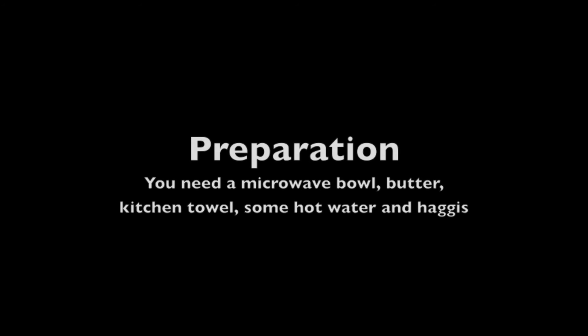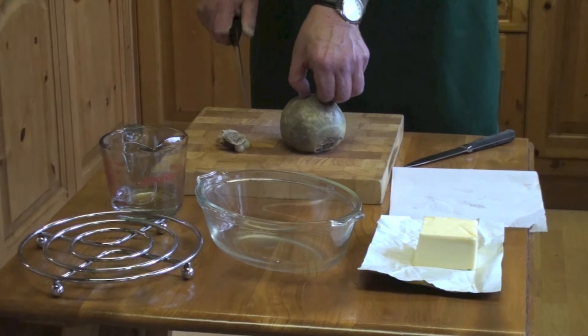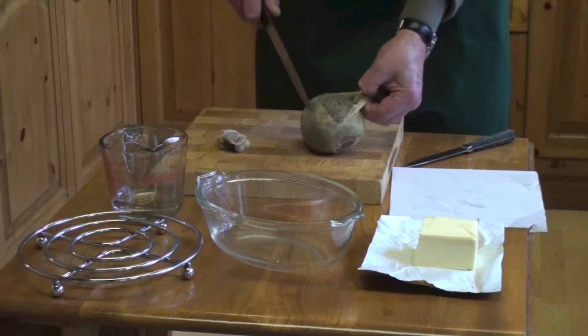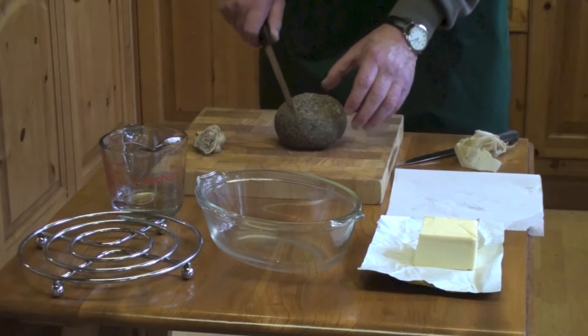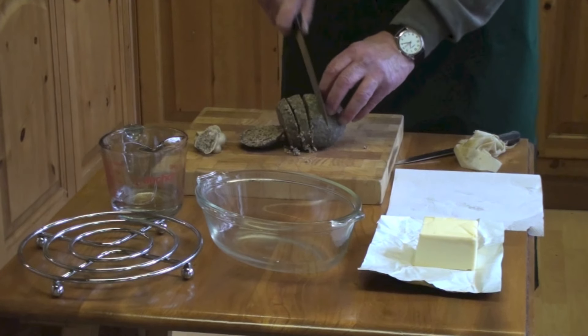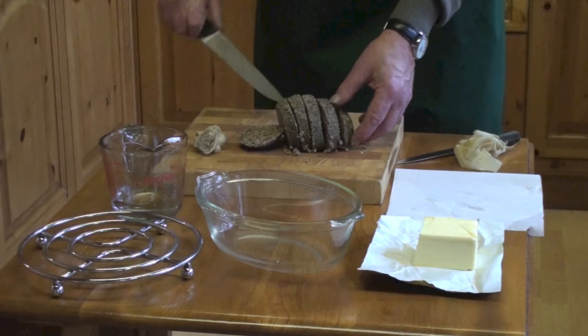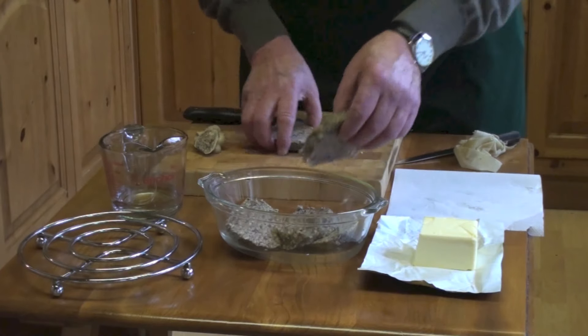What we're going to do here is prepare a haggis for the microwave, because it's an easy and convenient way of preparing haggis — and quick. First, we've cut off the two ends and then just remove the skin like so, and slice it. Let's place it into a microwaveable dish like so.